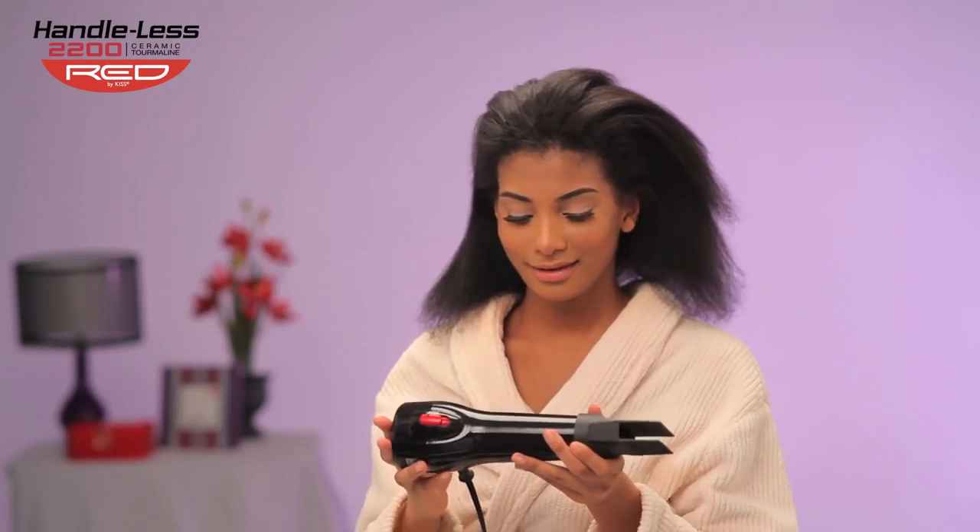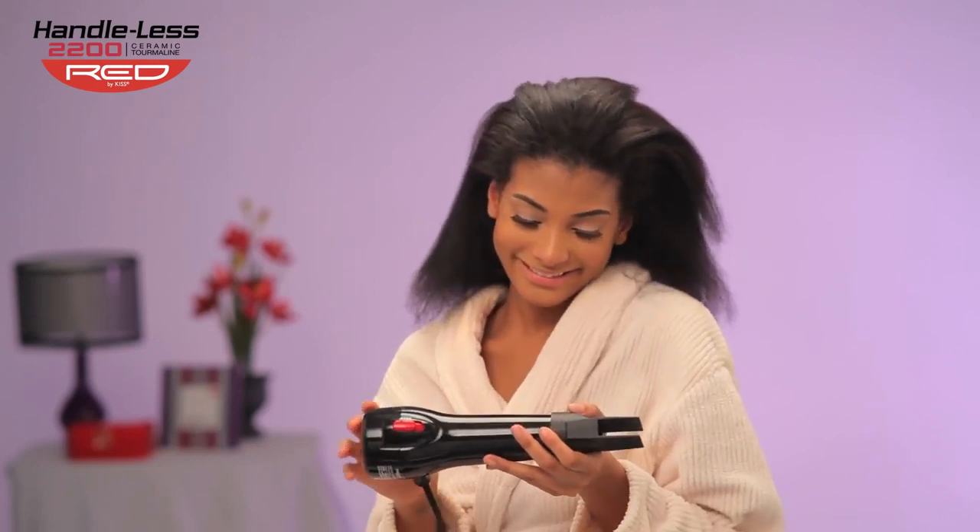If you simply prefer to have a cool, easy, smooth straightening experience, look no more. This is just the tool for you.